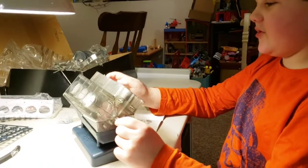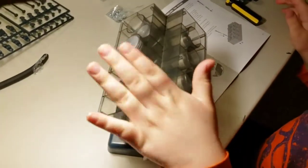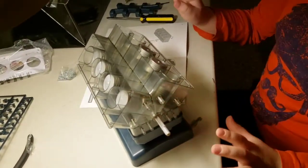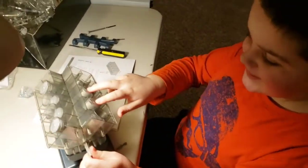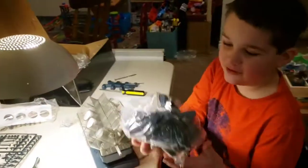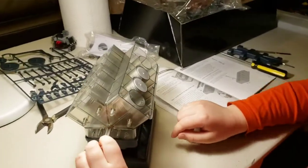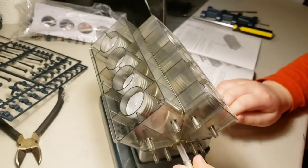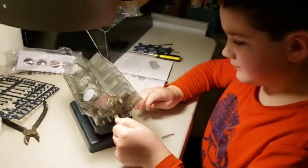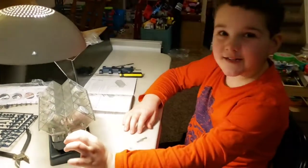Here on the second check-in, I have my engine block, my crankshaft, and my pistons. In real life, it would be the pistons turning the crankshaft, but we have all the electrical stuff that will deal with turning this later. This is so cool! Next, we're going to do the cylinder heads and the valves — see you next time.